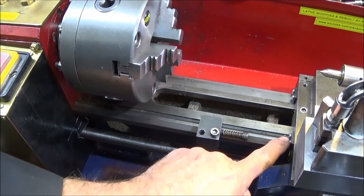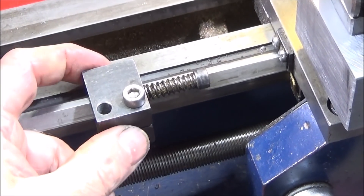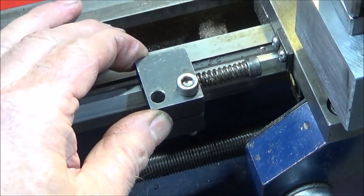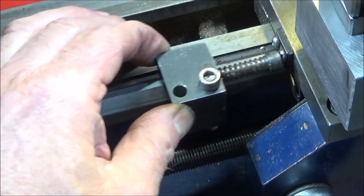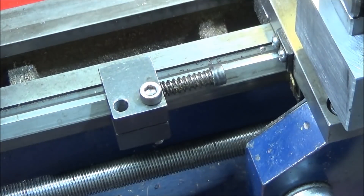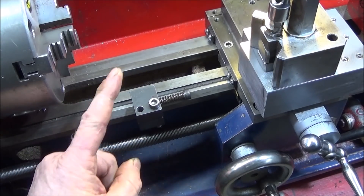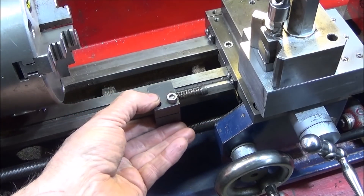If you've bought one of these carriage stops you'll know how awkward it is to adjust this allen bolt. Seeing a close-up of it, you can see it landing on that screw — it should be landing on the other side of the carriage. I haven't seen any other stops available for the Chinese mini lathe, so this is quite a common one and there are probably many of you out there that have this one.